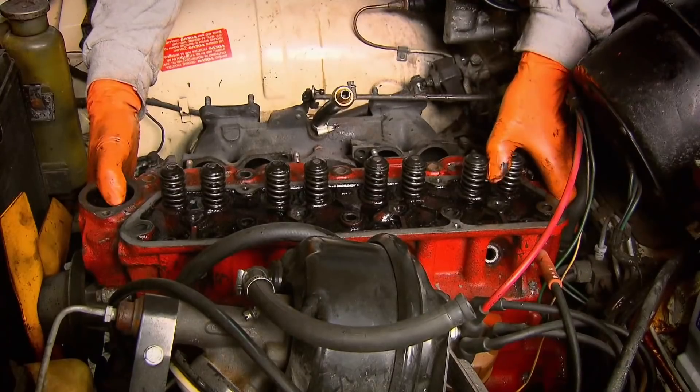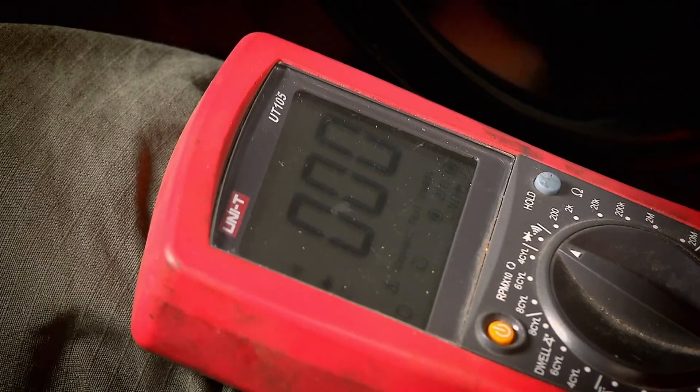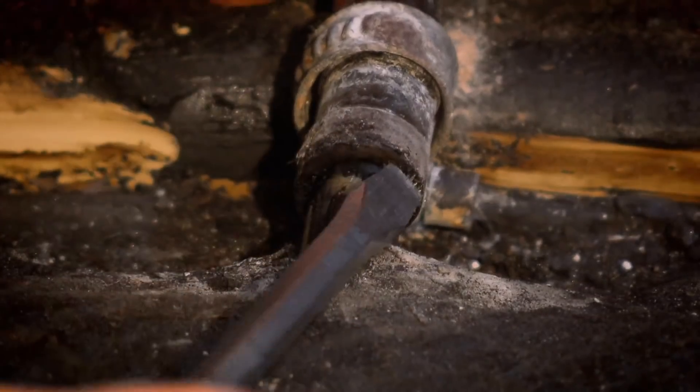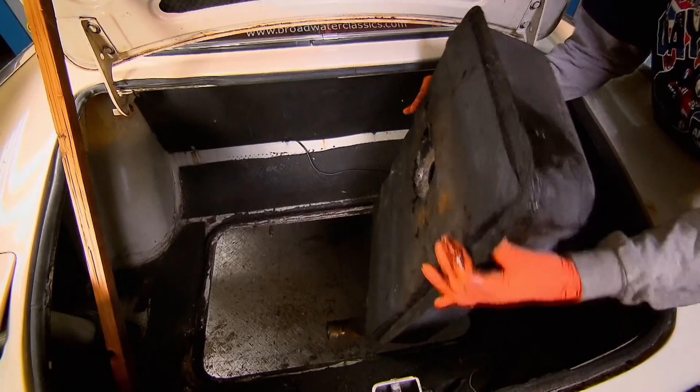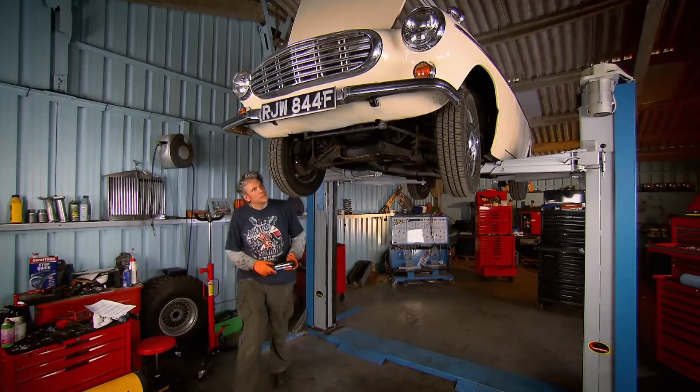Bad valve damage meant the whole cylinder head had to be sent off to be reworked. Then Ed discovered the fuel gauge was kaput, the centre unit had given up the ghost, and the tank was full of holes. No wonder the interior stank of petrol. And there's more work ahead for Mr. China — much more.